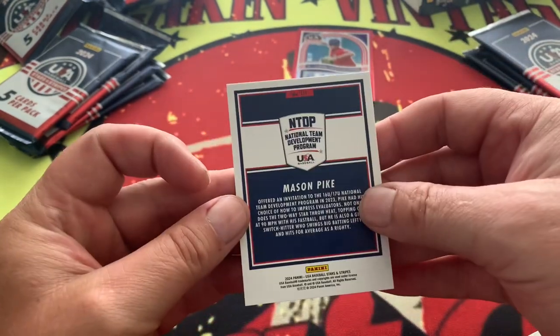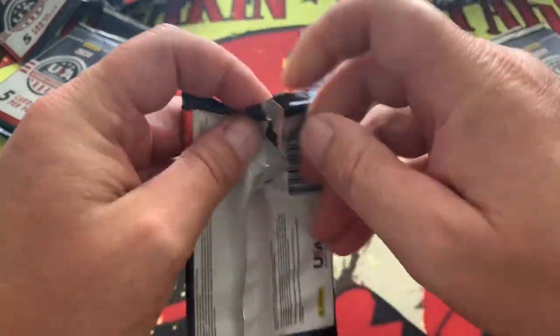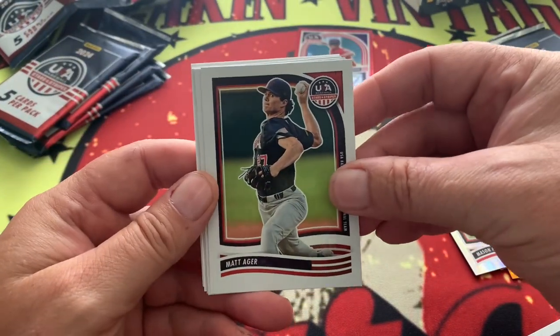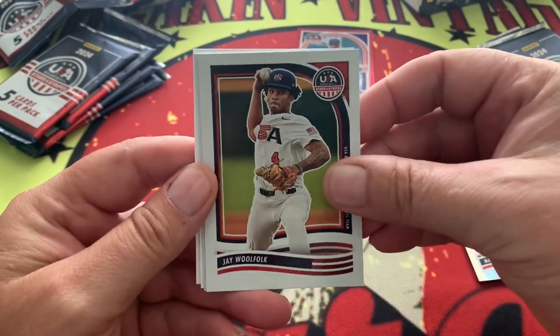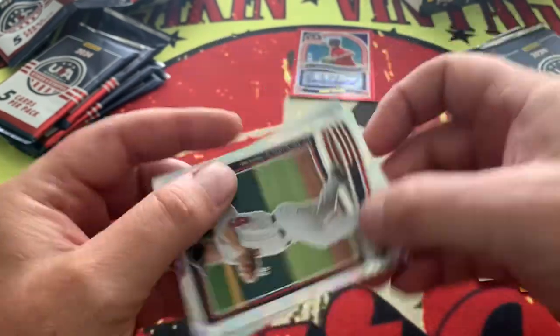Mason Pike, numbered with a little bit of shine on that card as well. We haven't been putting out a ton of videos, trying to get you to enjoy the ones we have. If you know anybody who's interested in looking at these videos, please share them - sharing is caring and we do appreciate that.